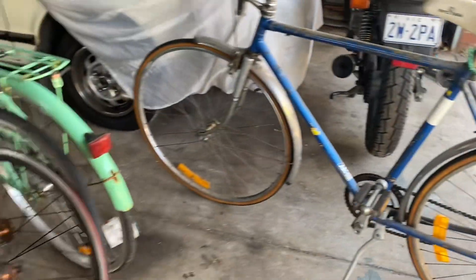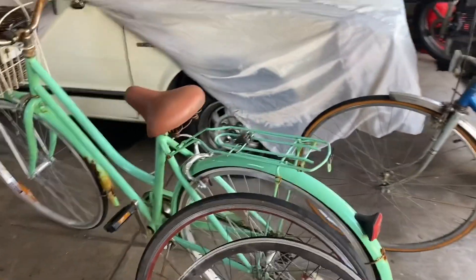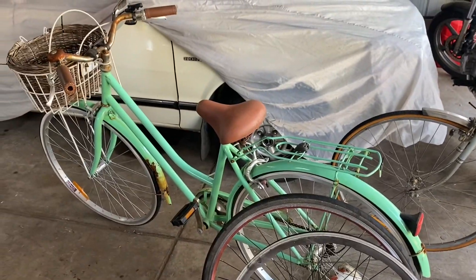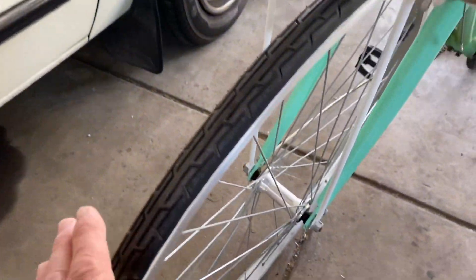I've picked these rims up along the way through Hard Rubbish, but I needed new tyres, so now it's Facebook Marketplace. This thing has got brand new tyres, and it's only been ridden once.